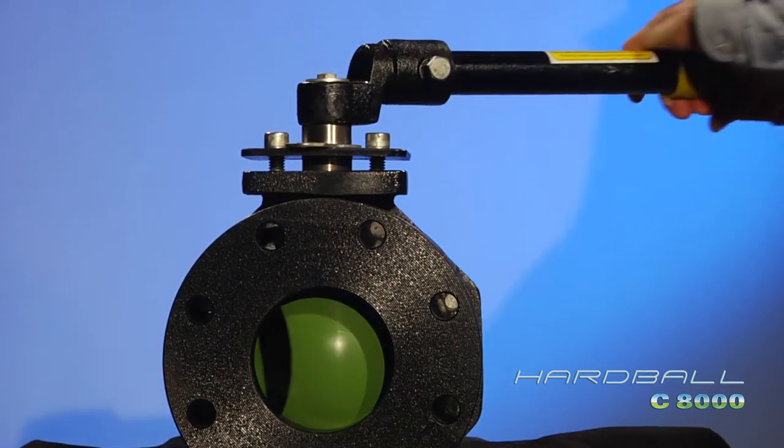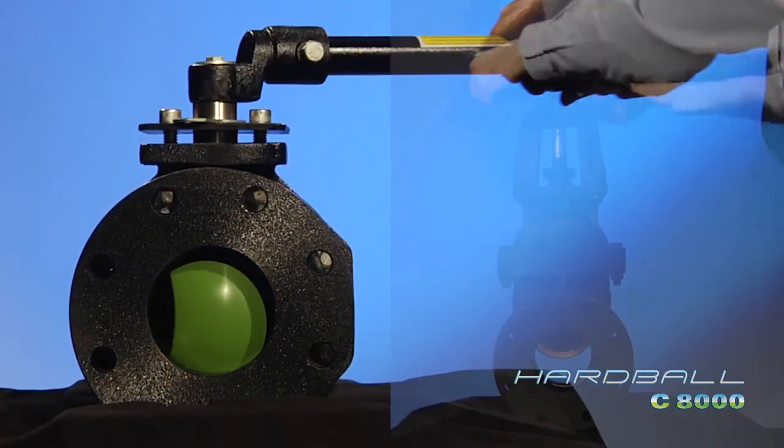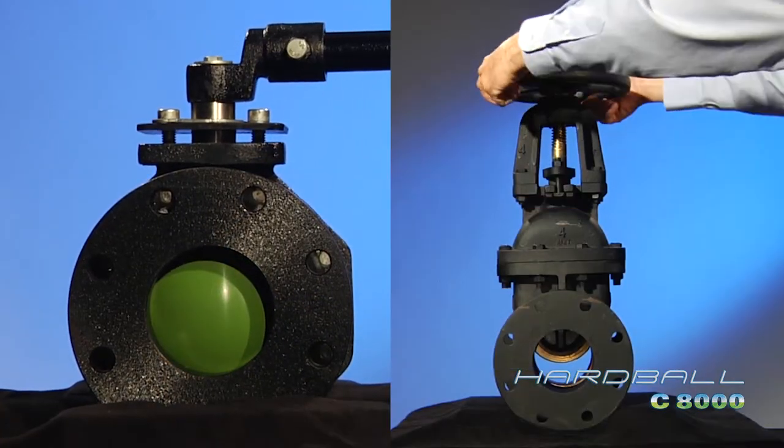With the Hardball's quarter-turn design, the valve is fully closed in under two seconds. The traditional gate valve requires 12 turns.